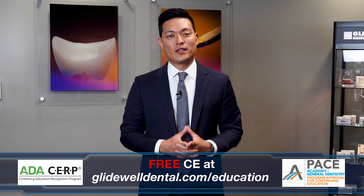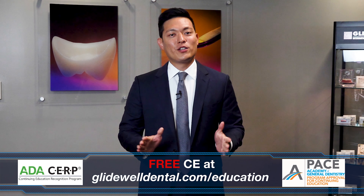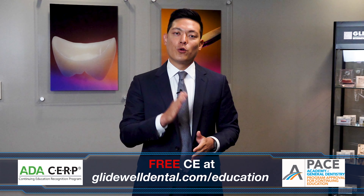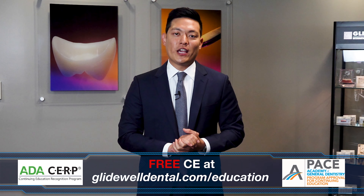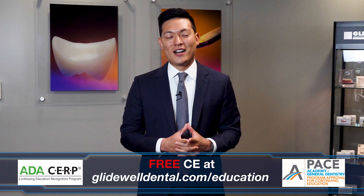Are you enjoying this instructional video? If you'd like to receive additional clinical instruction with AGD and ADA approved CE credits, all at no charge, be sure to visit glidewelldental.com/education, where in addition to over 60 on-demand clinical courses, you can also access weekly webinars along with other valuable content.